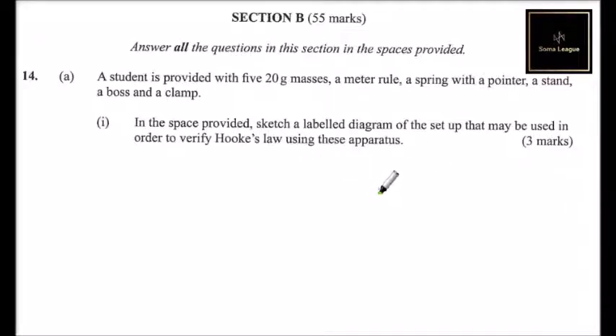What do we know about Hooke's Law? We know that the force applied is directly proportional to the extension, unless the extension limit is exceeded — that is, the spring limit. To be able to set up this experiment, we need to make a sketch.